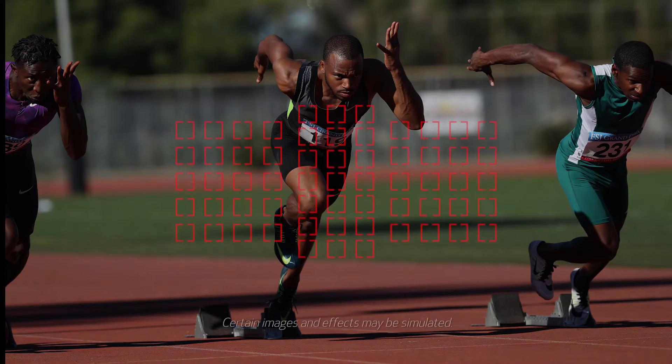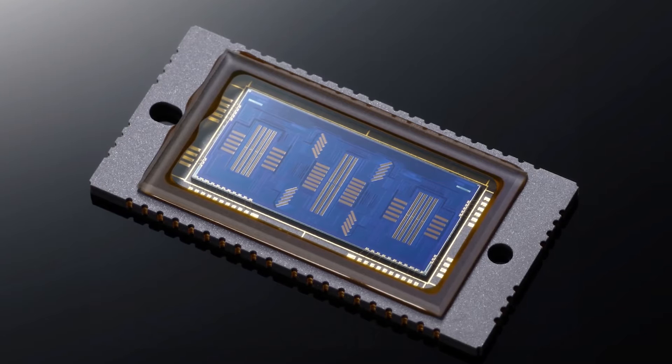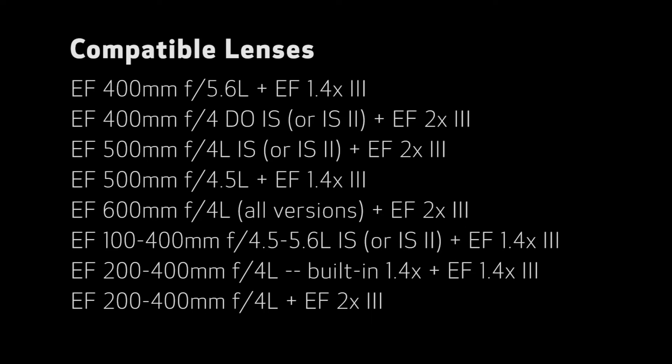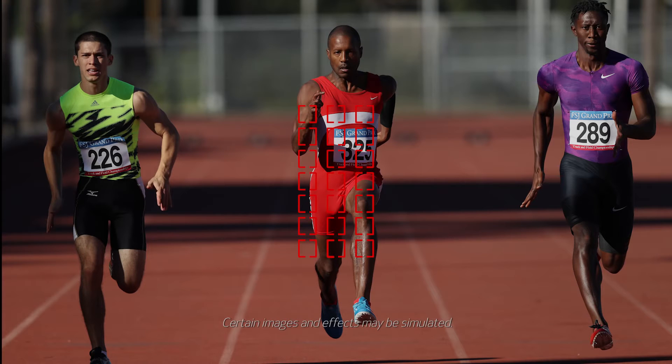When you look in the viewfinder, you're going to see 61 selectable autofocus points and full-time red illumination of those points. You always see the points illuminated in red in any lighting condition from sunlight down to total darkness. The AF sensor is completely new — we've expanded the coverage area vertically so the AF points cover more of the shooting area. When you combine a Canon version 3 tele-extender with select Canon telephoto lenses, you can autofocus at f8 at up to all 61 focusing points, with cross-type AF coverage with 21 of those points in the central area.